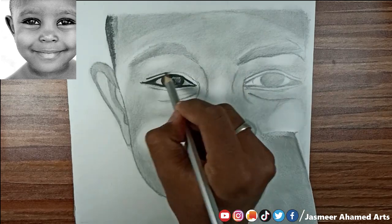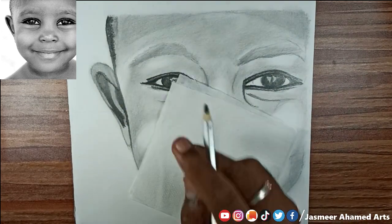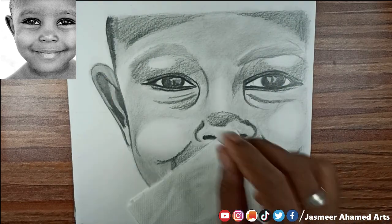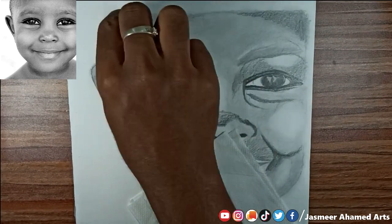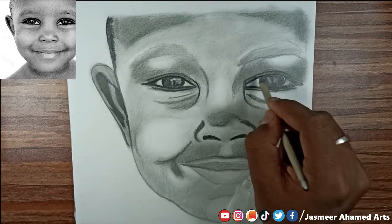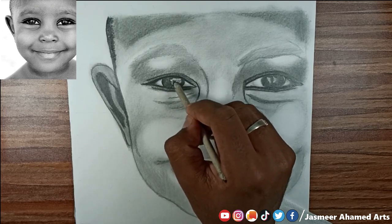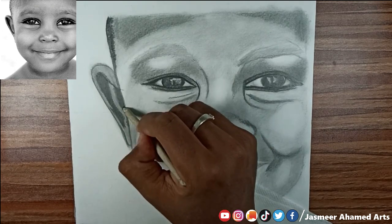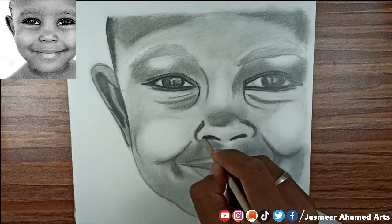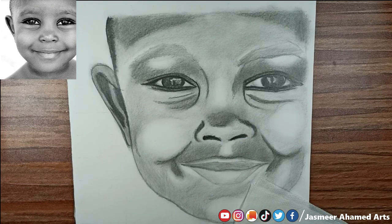I will shade the face and add the dark areas. You can cover it with the eraser kit and blend it with the eraser kit. You can also use a tissue paper or makeup brush, and use a blending stump to blend the face.